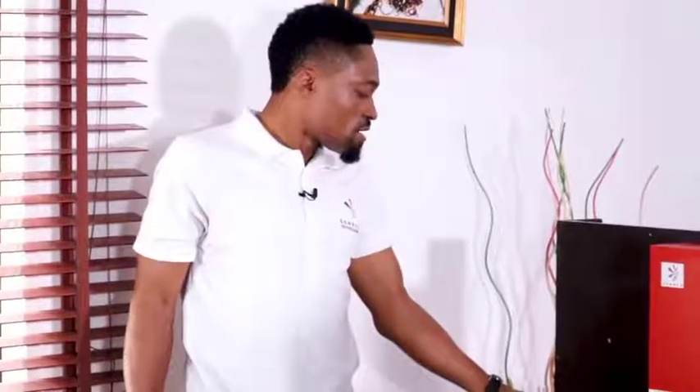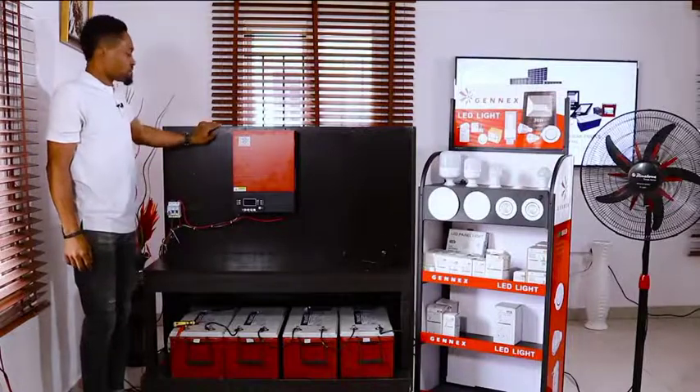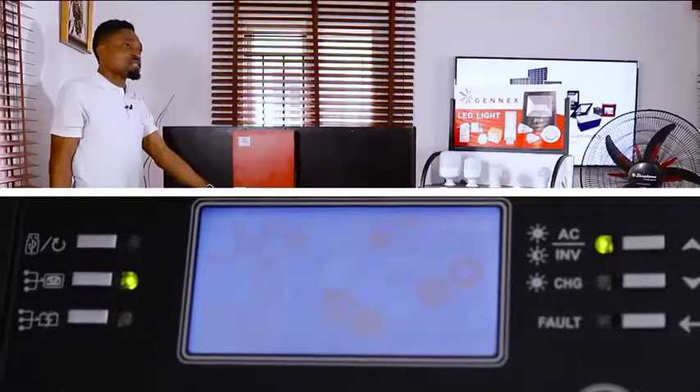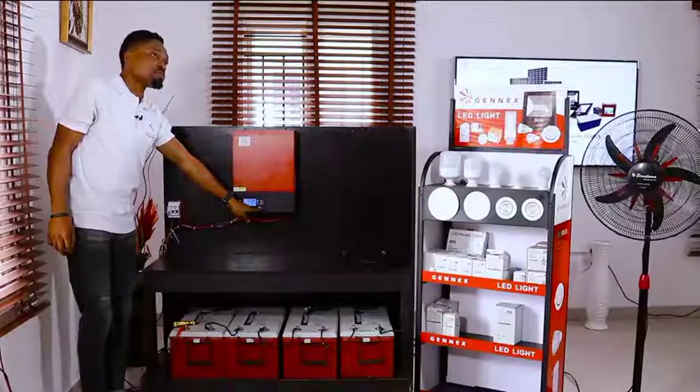I put on my PV DC breaker to enable DC voltage. The inverter now has sensed the input PV voltage. Simply put on the switch of your inverter to enable the load.